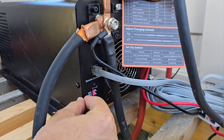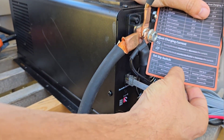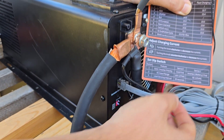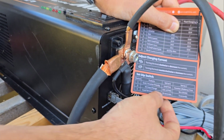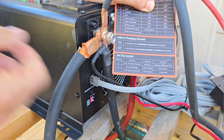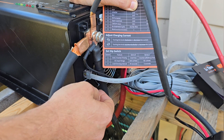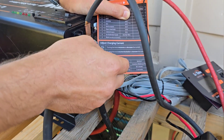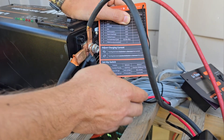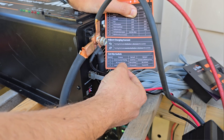There are three dip switches here. Switch number one switches between grid first or inverter battery priority. If you set it to grid first, when you connect to the grid or fire up the generator, this inverter will automatically start charging your batteries and switch all your loads to the grid. If you switch it the other way, it will run the inverter even if there's grid or generator power until the batteries are completely dead, then switch over to input power.